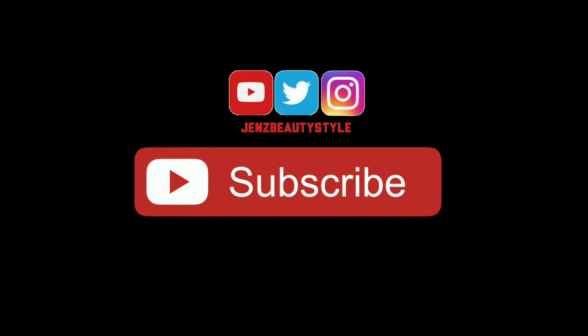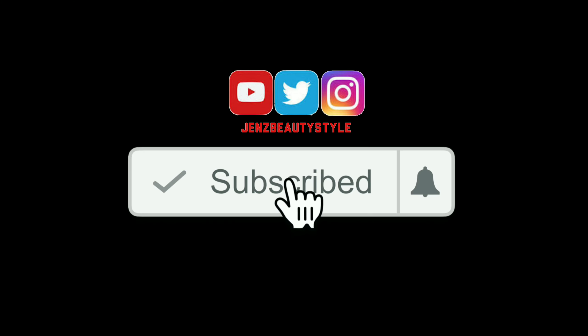Lorac x Rachel Zoe Hollywood Glamour Mini Palette. Give this video a thumbs up if you enjoyed, don't forget to subscribe, and click the little notification bell so you'll be the first to get notified every time I post a new video. Thanks for watching — I'll see you guys in my next video. Bye!